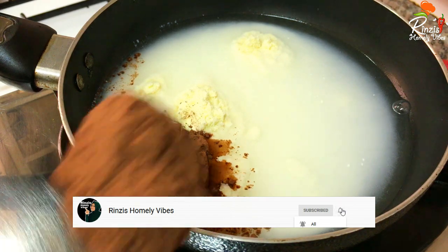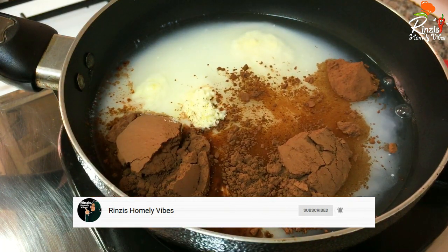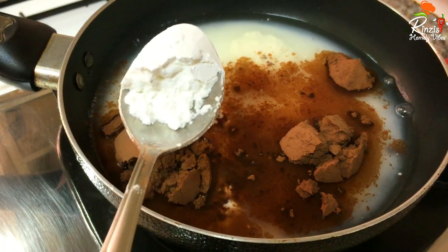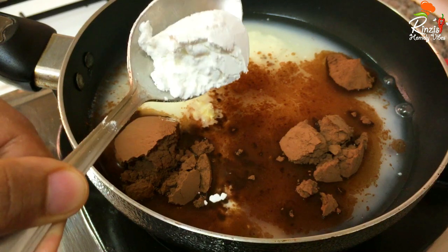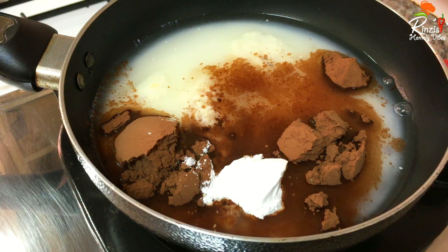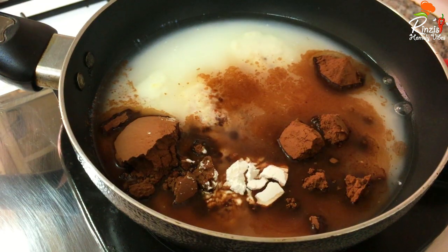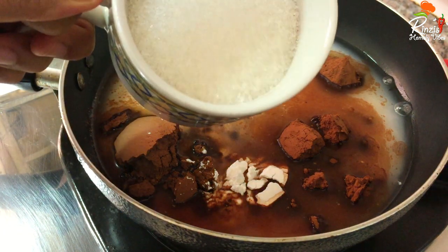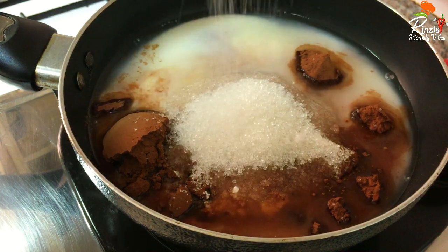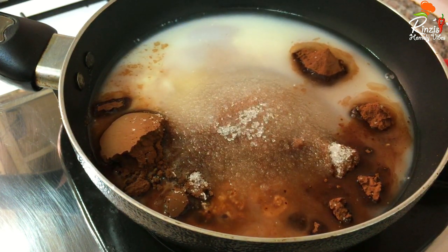We use the white ganache. We use milk maid — we will add 1 tablespoon of cornflour to the mixture and set it to the side.